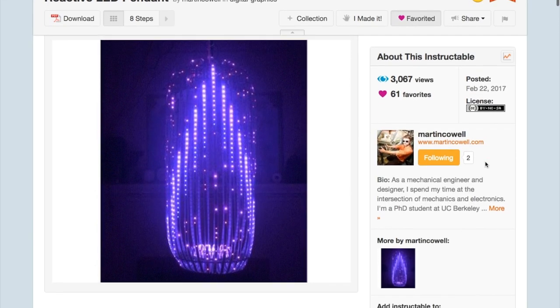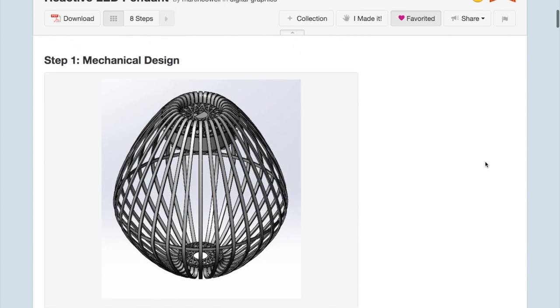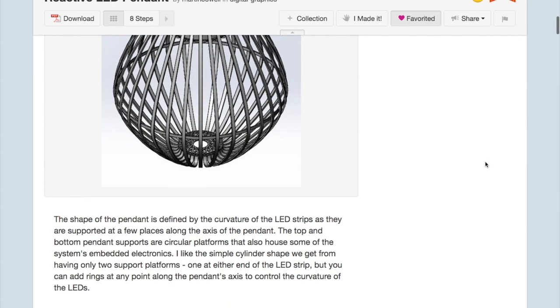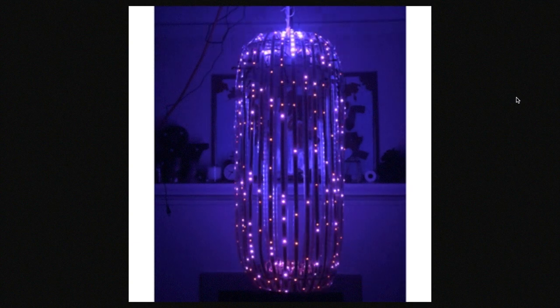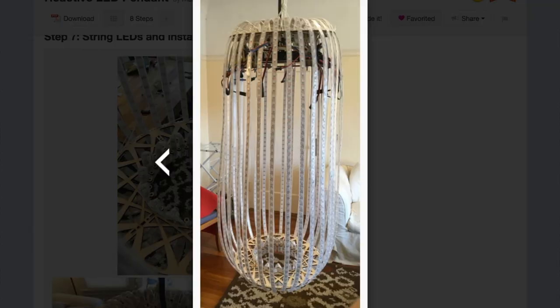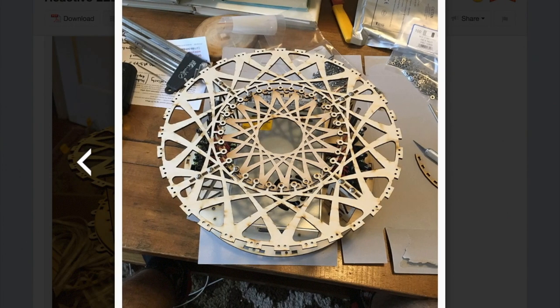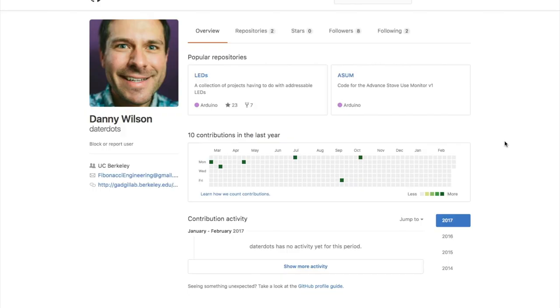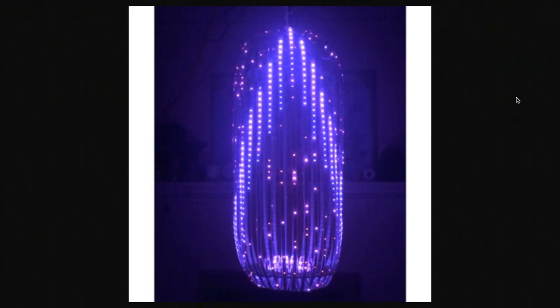Look at this reactive LED pendant lamp from Martin Cowell. I scrolled right past this one on Instructables until I saw it again on the Adafruit blog, because still photos don't do this justice. A single animated gif gives you just a hint at how amazing this thing really looks — I could watch this all day. The lamp uses eight 4-meter strips of NeoPixel LEDs strung across a framework of laser-cut 1/8-inch plywood. A Teensy microcontroller is used to program the light animations, written in collaboration with Danny Wilson, and there's also a considerable power supply needed to drive all the lights. Just look at it.